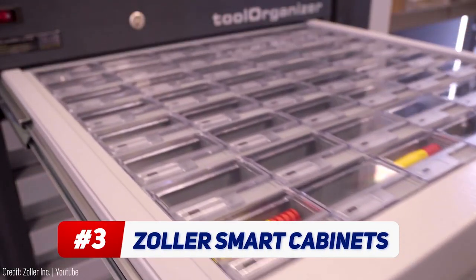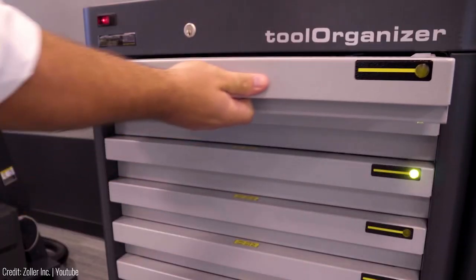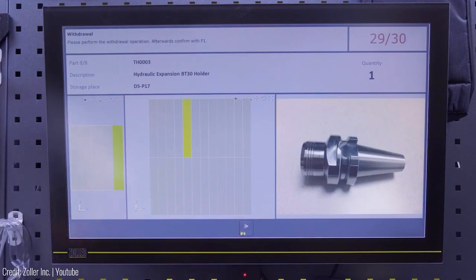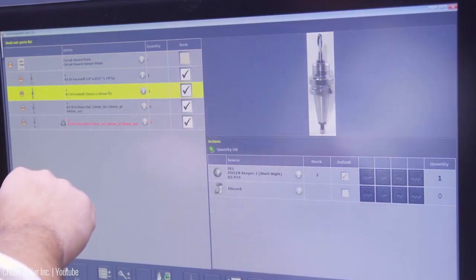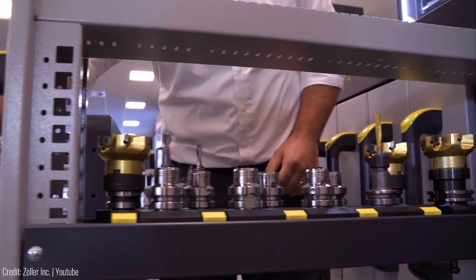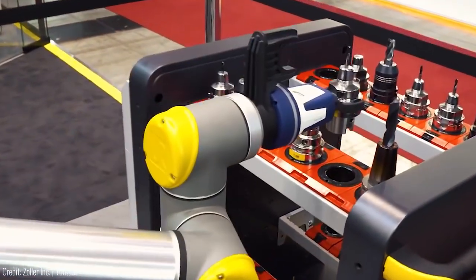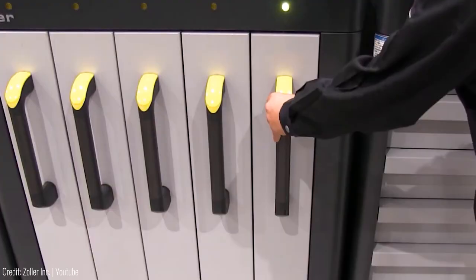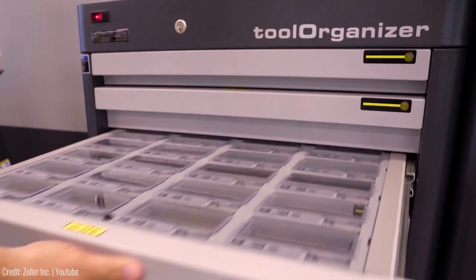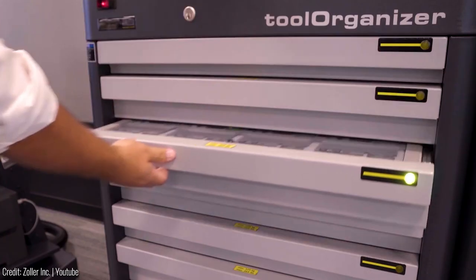Envision a game-changing solution for tool management — the Zola Smart Cabinets. These revolutionary cabinets redefine how organizations handle tools and materials. Seamlessly integrated with Zola's tool management software, these cabinets provide real-time inventory insights, streamlining item location and ordering. From tools to complete assemblies, these cabinets offer organized storage. Choose from specialized cabinet options: the tool organizer efficiently stores tools and components; the keeper features vertical drawers for complete tools and mounts; the twister serves as a dispenser for accessories; and the locker automates dispensing of various commodities. Embrace efficiency and organization with the Zola Smart Cabinets.